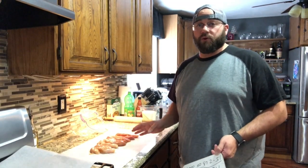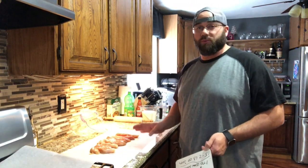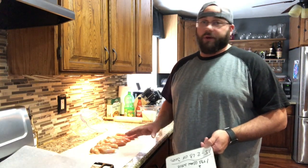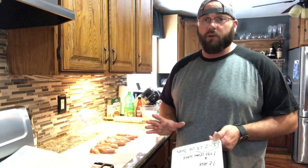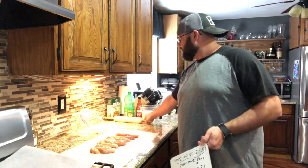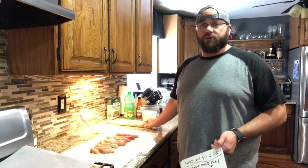First thing we're gonna need to do is take about a pound and a half to two pounds of chicken and lay that out on some parchment paper or a cutting board. We're gonna cover that up and use a fancy mallet — beat the heck out of it, take out all of our frustrations. We're gonna thin that chicken down just so it cooks a little faster.